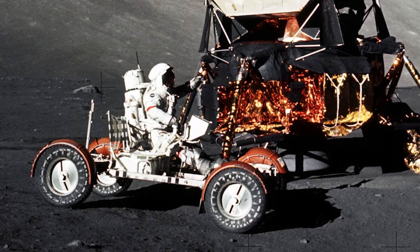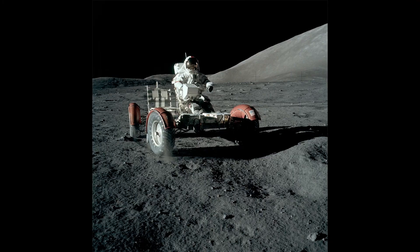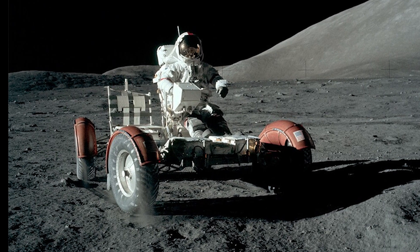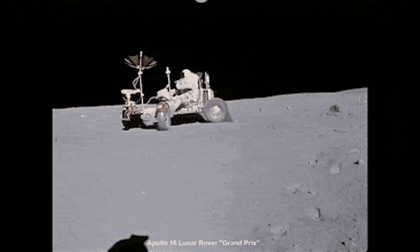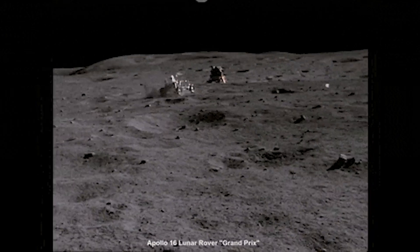Despite these challenges, the Lunar Rover was an important part of the Apollo missions and created a major achievement in space exploration. It allowed astronauts to explore the Moon's surface in a way that was not previously possible, and it paved the way for future missions to other celestial bodies.